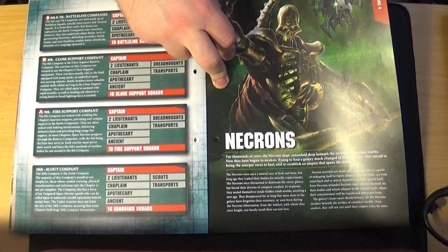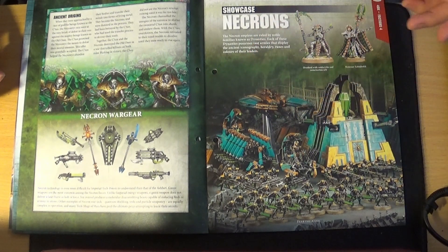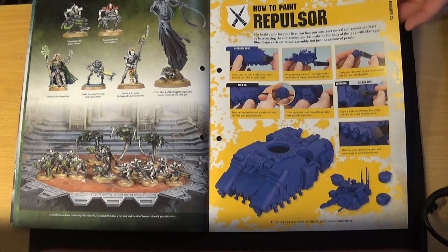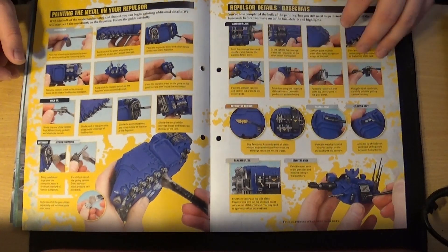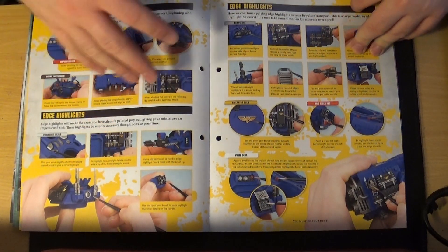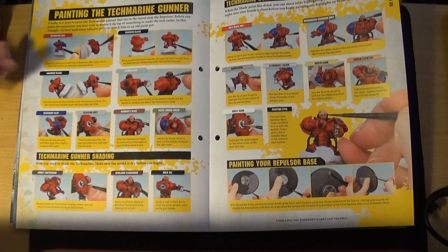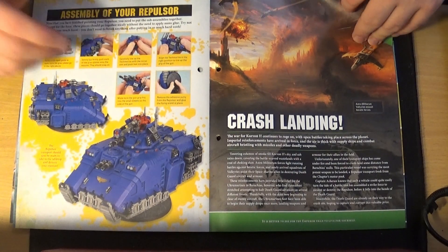The Necrons shown use turquoise and gold colouring, but mine look very different — they're bone and turquoise, and do look quite different to those in the showcase. Then on to how to paint the Repulsor. It advises keeping parts separate so you can paint them individually. By this point you'll have your full paint range, so it should show you start to finish. It also shows you can have the gunner popping out of the hatch, which I never do — I've just never liked doing that. In the end, your Repulsor should look something like that — mine's going to look a lot redder, obviously.